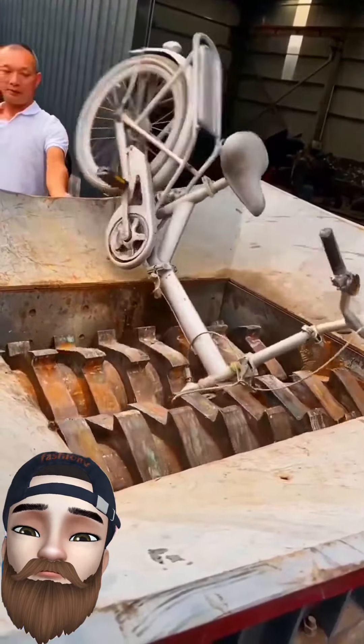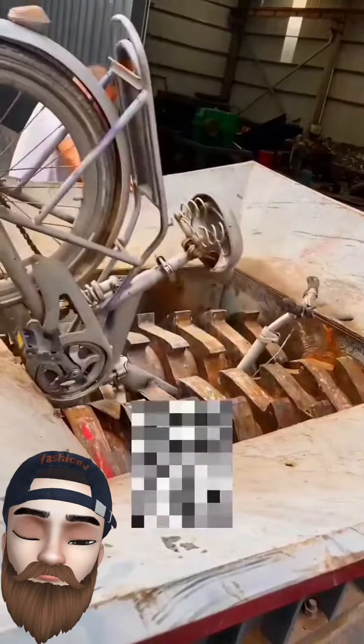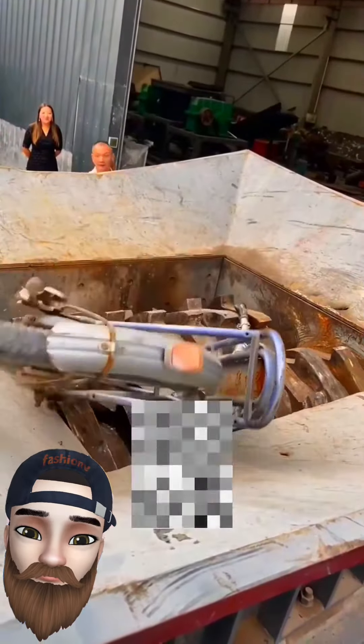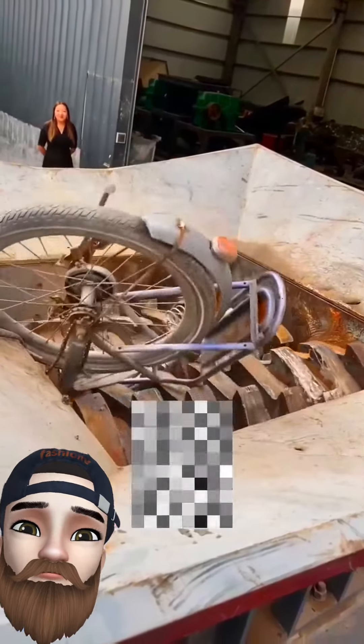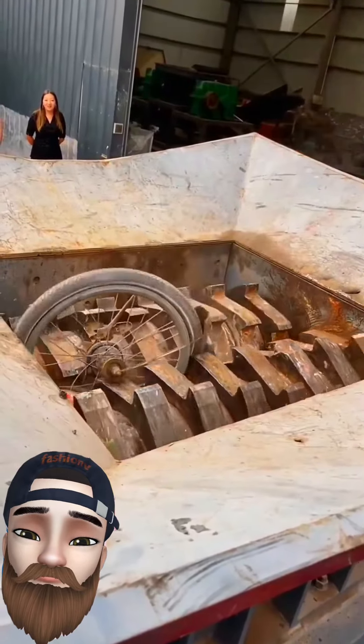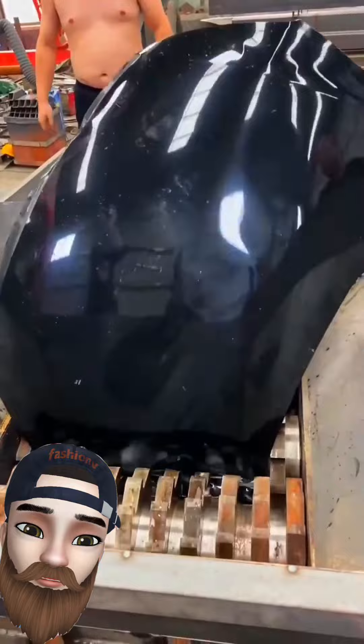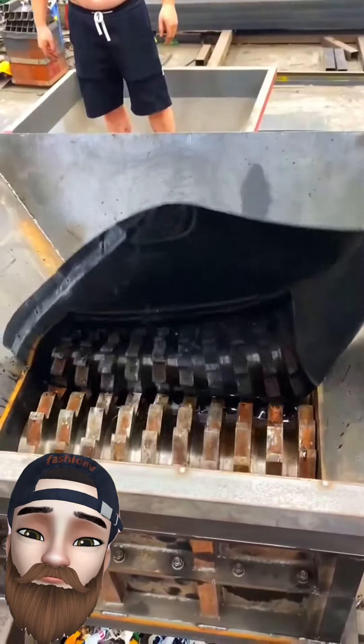It's a bicycle or a model. This machine is very easily shredding it. It's not fully working. It's called a bonnet.